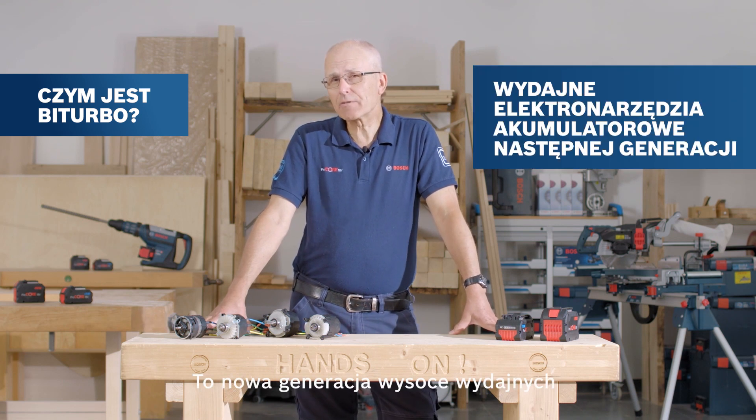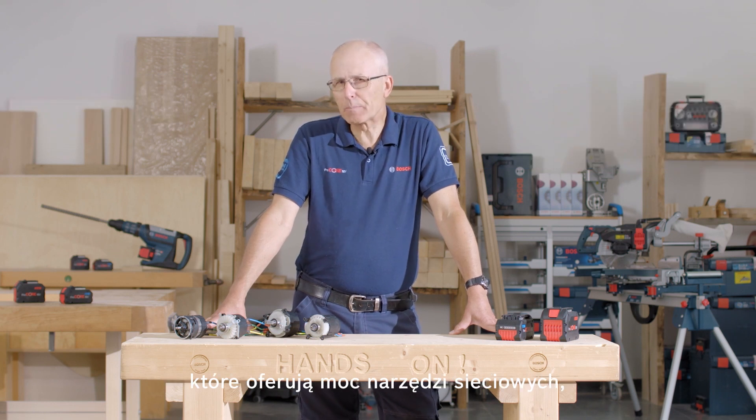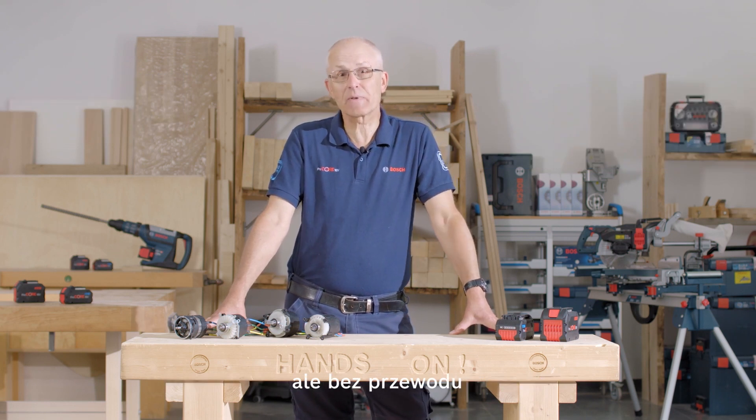So what is bi-turbo all about? It's the next generation of new high-performance cordless power tools from Bosch, bringing corded performance into the workplace just without the cord.